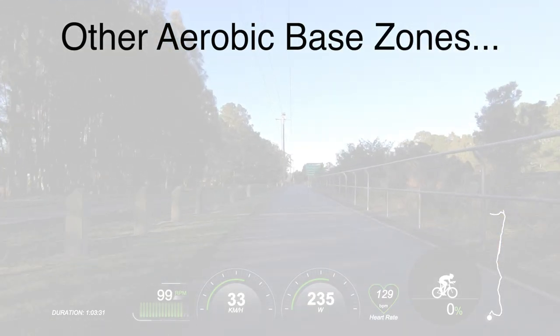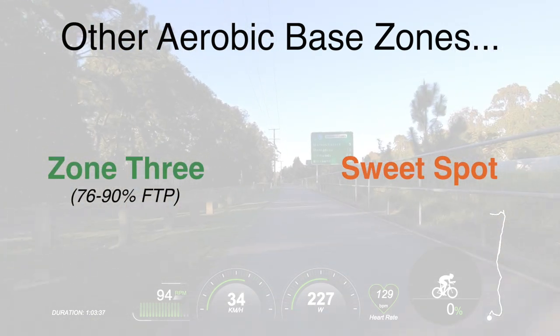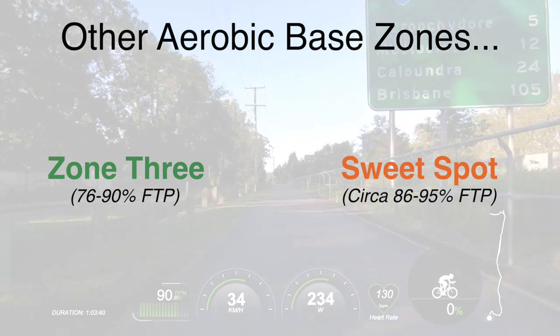At the RCA, where I'm a road cycling coach, we use 70% of your functional threshold power — your hour power essentially. If you're looking to establish your FTP, go back and watch video number one. We use 70% for most aerobic base training. I am aware there are other methods and more advanced base aerobic training zones such as zone three and sweet spot, which is roughly 86 to 95% of your functional threshold power. But keep in mind, particularly if you're training properly, these upper-end aerobic zones can be taxing.